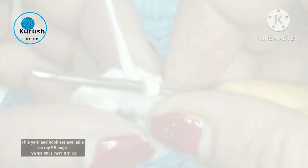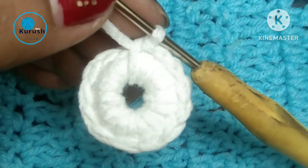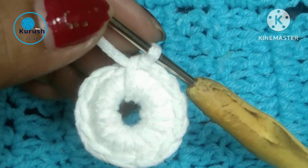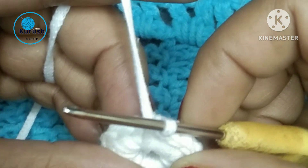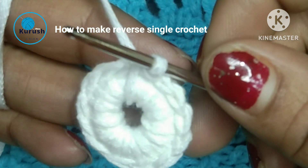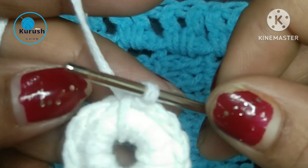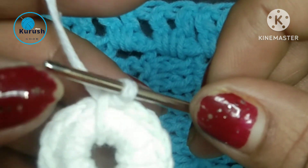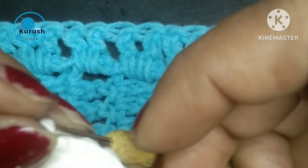Hello my crochet lover friends, today I'll share with you how to make reverse single crochet. So many times we have to knit this type of reverse stitch. This is mainly a border stitch.